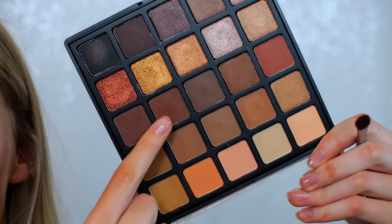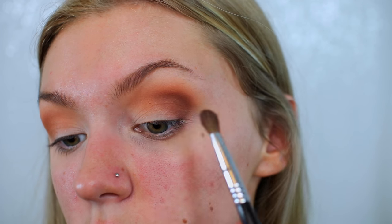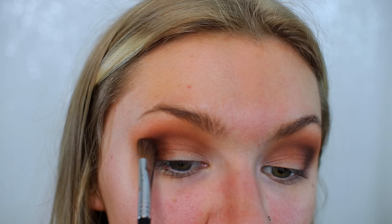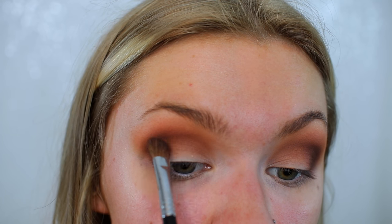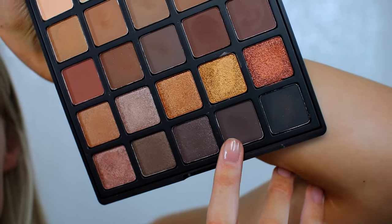I'm now going to take this shade here and darken up the crease and outer corner as well. I just darkened off the sides of my eyes — my mom and sister were blow-drying their hair so I wasn't able to talk. It's now time for the fun part. I'm going to put something shimmery on the inside of my eye — actually, I don't think I'm gonna use glitter, I'll stick to just one of the eyeshadows in here.